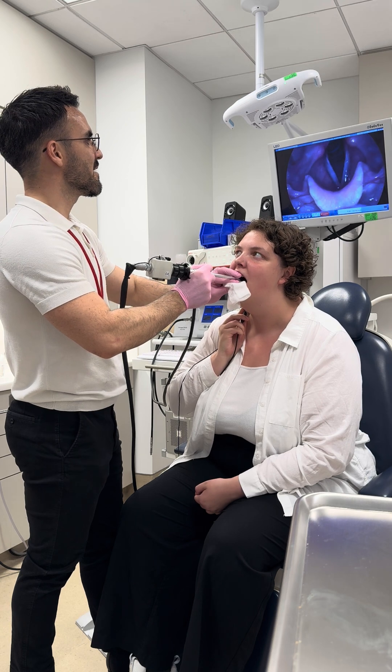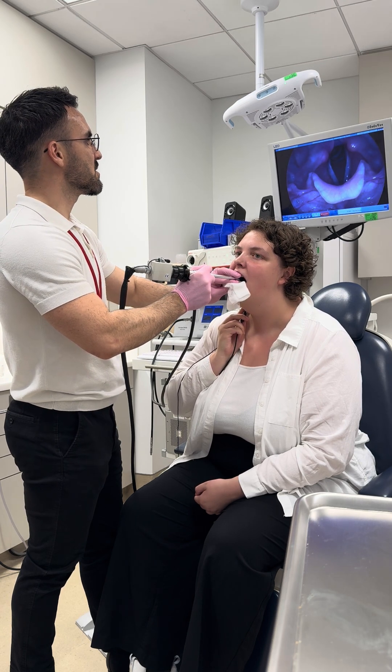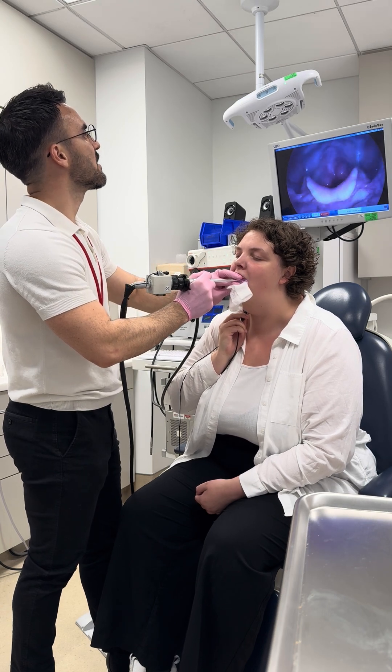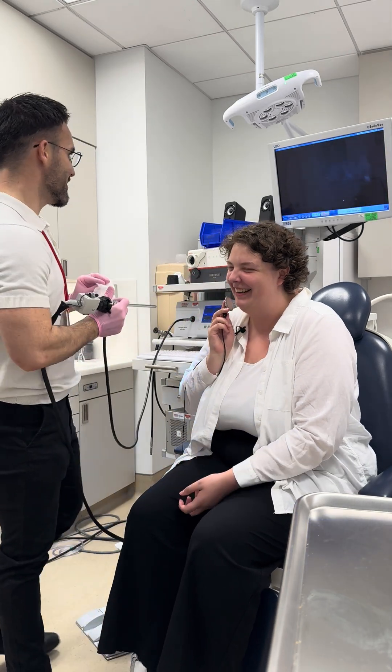Good. Breathe and do it again. Good, keep your tongue nice and soft and do it one more time. Good, go he, he, he, and breathe between each. Ha, ha, ha. And now do he, he, he. Yeah, really good, really good.